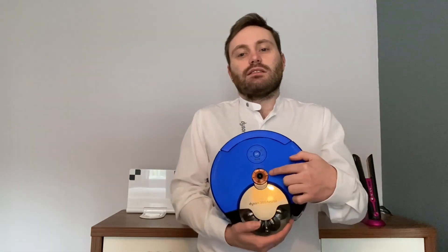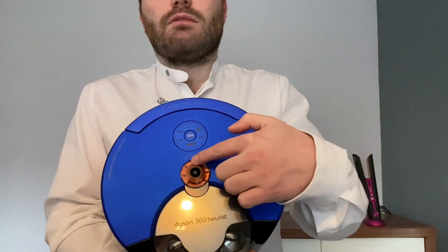The 360 Heurist features a ring of LED lights that go right around the camera sensor on the top. We do have a video that goes further in depth into how the camera and the navigation system works, so I would recommend having a look at that for more detailed information.